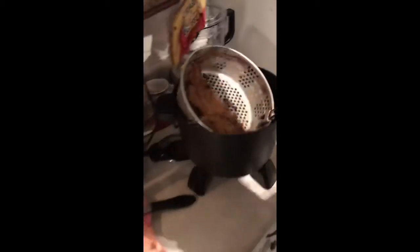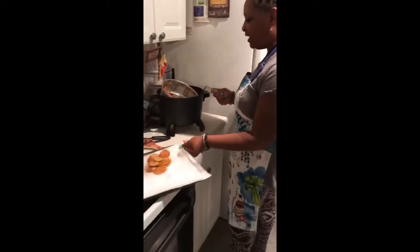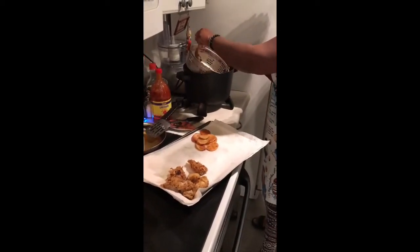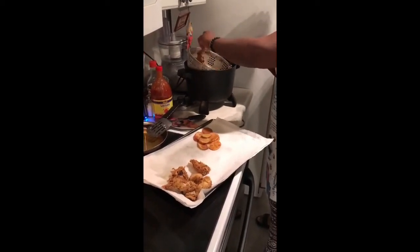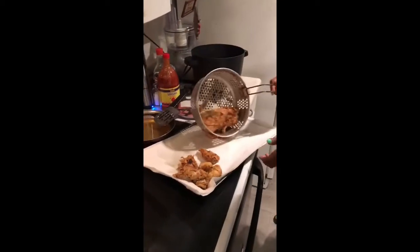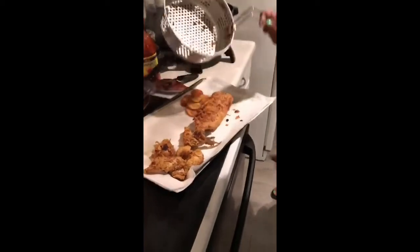I'm going to start dressing the plate. I'm going to let this rest just for a minute. I'm going to take it out by the tail — I hope I don't break it. Here it is, the whole catfish, and I'm going to go ahead and start dressing the plate.